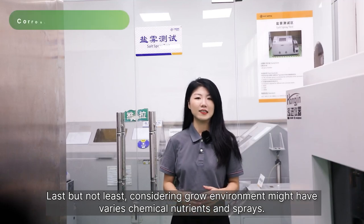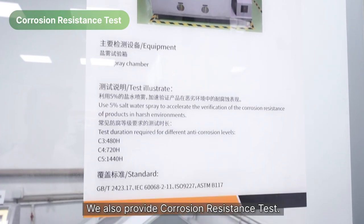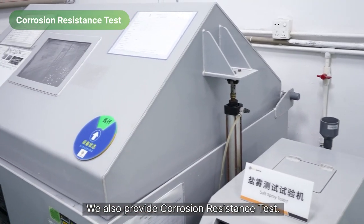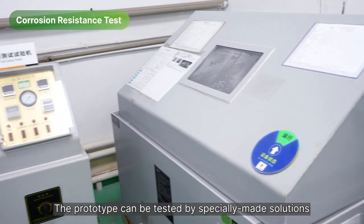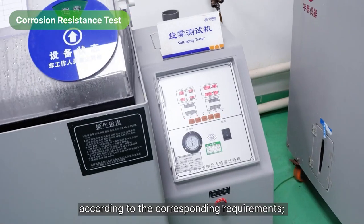Last but not least, considering the grow environment might have various chemical nutrients and sprays, we also provide corrosion resistance tests. The prototype can be tested using specially made solutions according to the corresponding requirements.